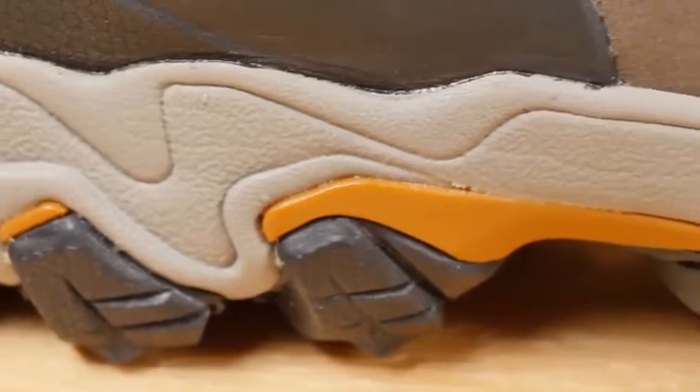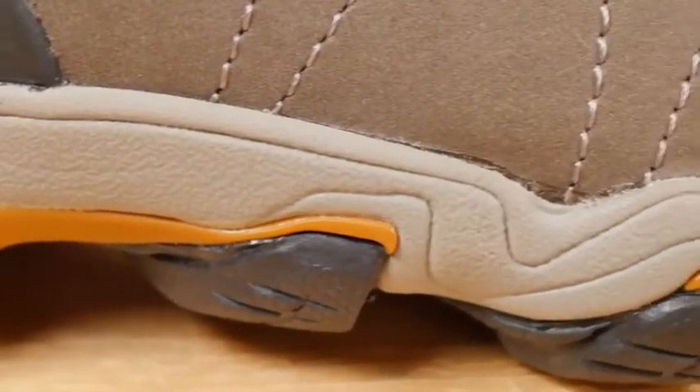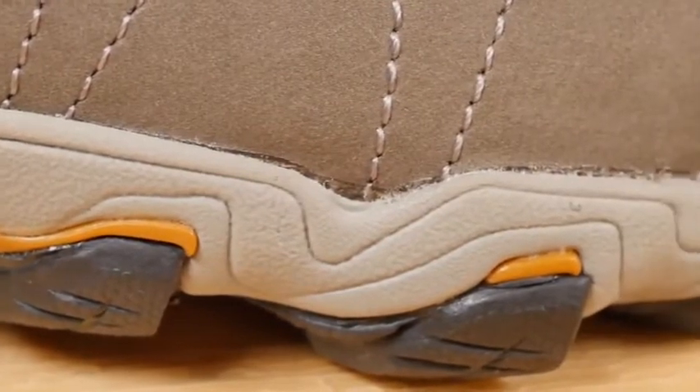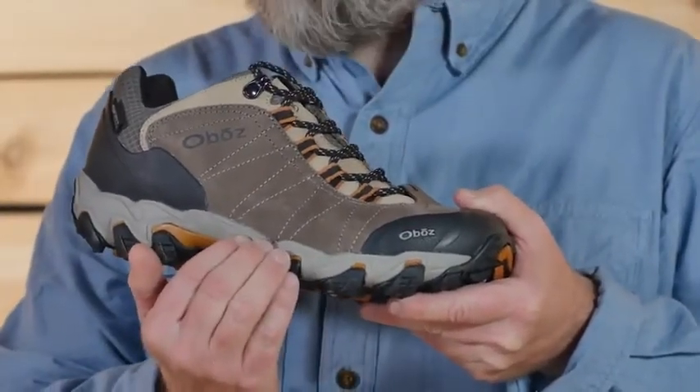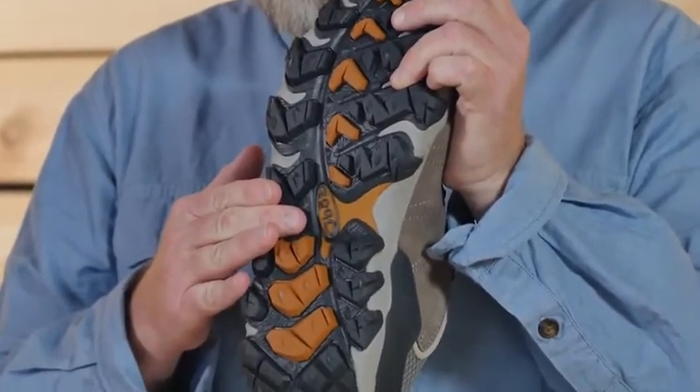Our Granite Peak midsole is built to be protective and supportive. If you're tired of feeling rocks and roots underfoot, this is your solution. The midsole features EVA for comfort and cushioning and a TPU chassis for maximum torsional support.